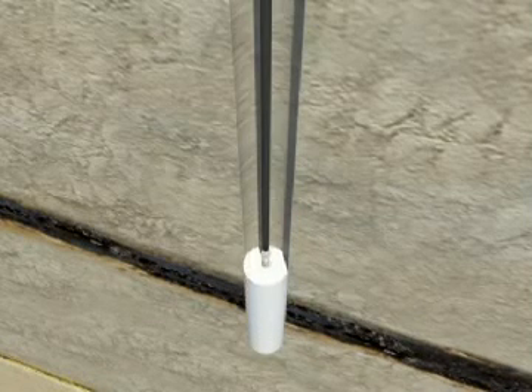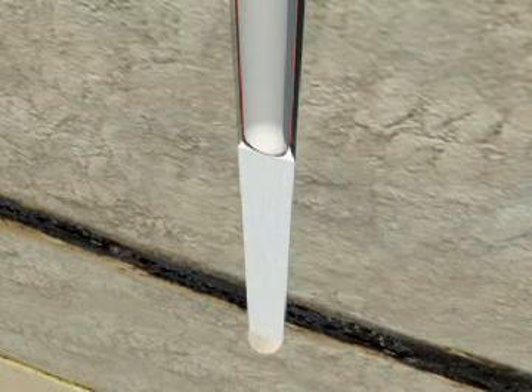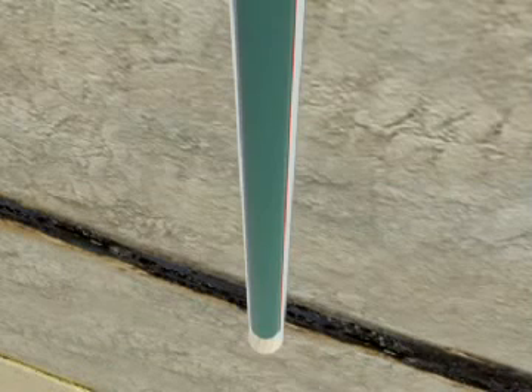Thermal setting grout is placed in the bottom of this borehole and the containment casing, or long string, is floated into the grout, forcing the grout all the way up the outside of the containment casing. By heating fluid on the inside of the containment casing, the grout is hardened.